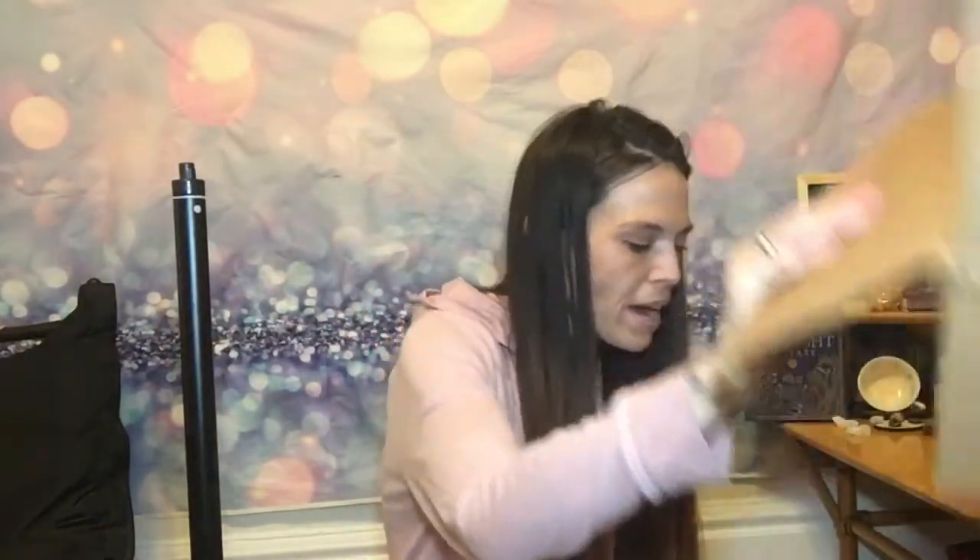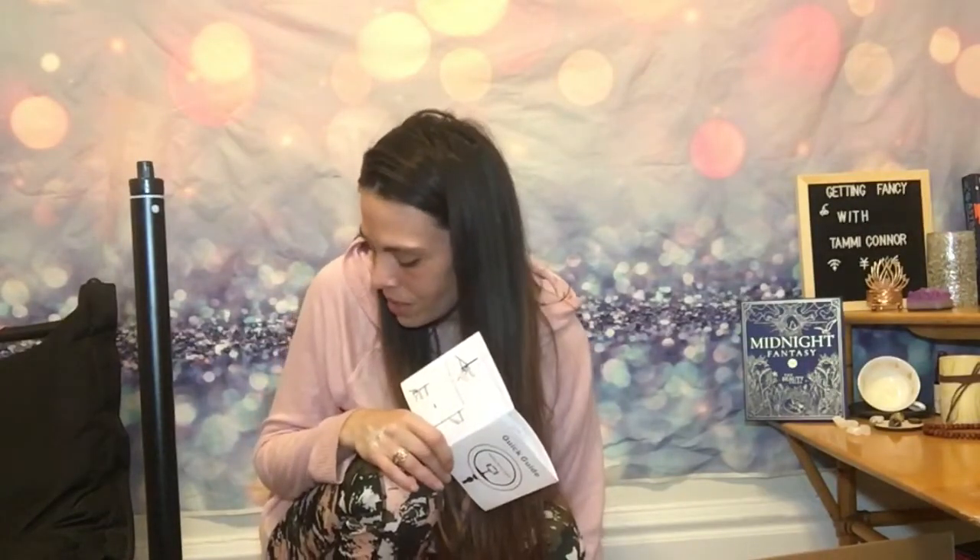I can't believe I'm missing a piece — oh that is so crappy. I'm missing piece number six, piece number six — the ball head. I have four, I have five — they really didn't send me a piece. Oh that is so upsetting. I'm totally missing a piece. My first review of this ring light: crap, because it's totally missing a piece.